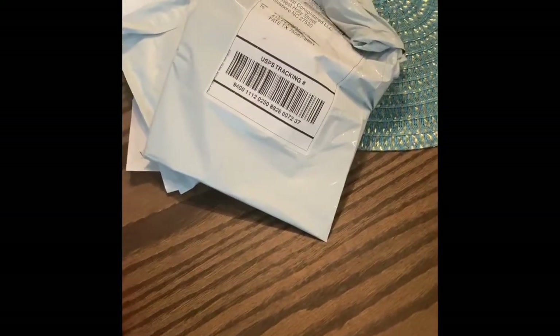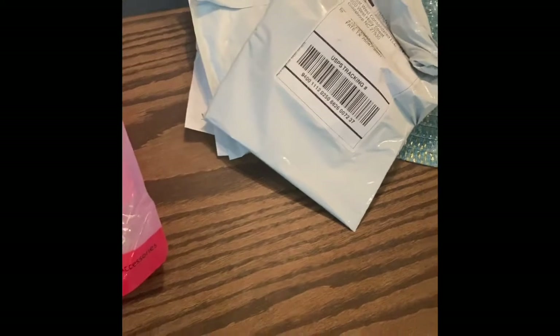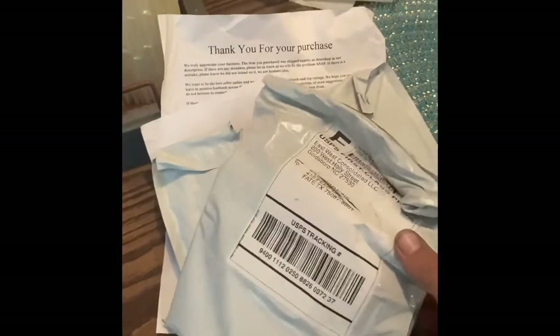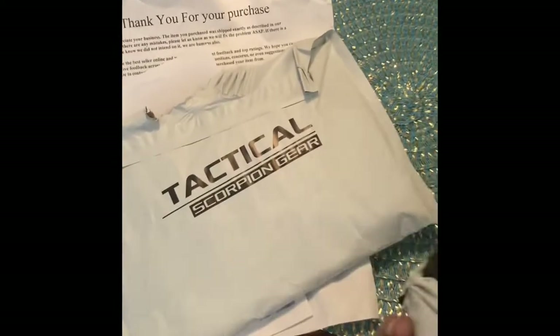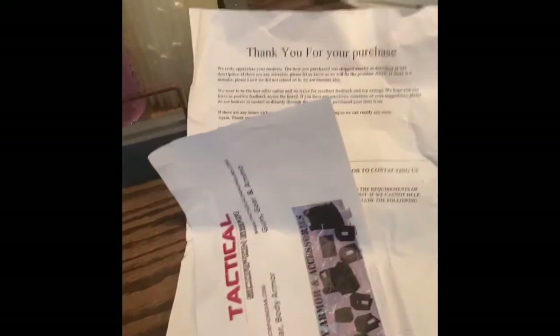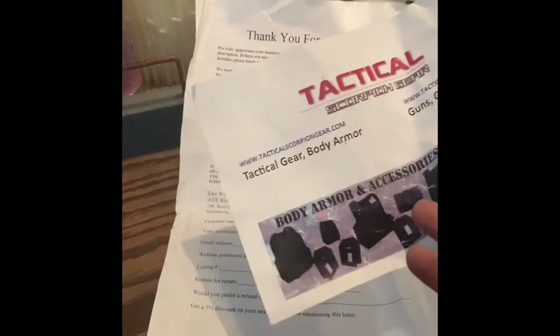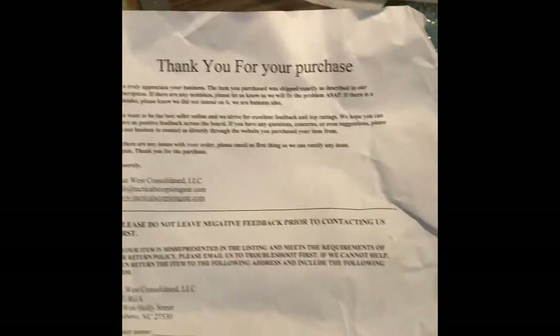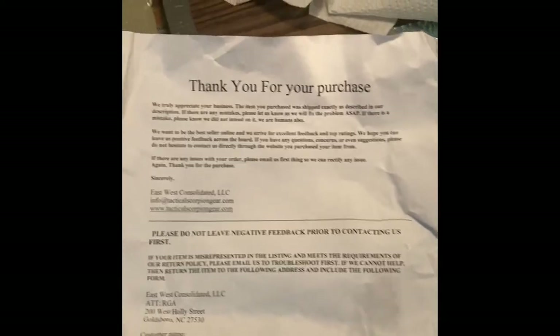Hello YouTube, this is Billy. Today I received my Tactical Scorpion Gear holster and I wanted to do an unboxing review. Got the package in the mail today, opened it up, and inside the package was another package from Tactical Scorpion Gear. It also came with a little insert and a thank you for purchase page, and the actual holster inside a bag.